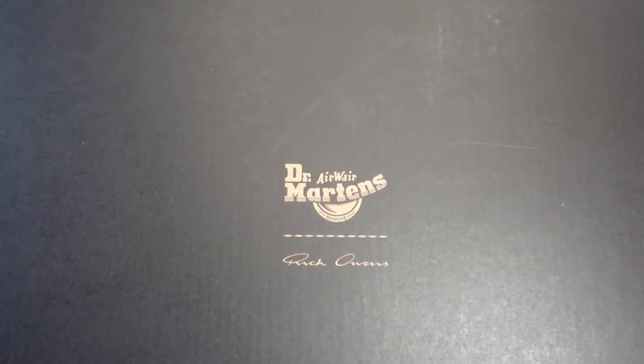More great packaging from this retailer — it's wrapped, has a little card, and a packing card from whoever packed it. So I appreciate you, Beatrice. Opening it up like a little Christmas gift — right here, Doc Martens, Rick Owens.